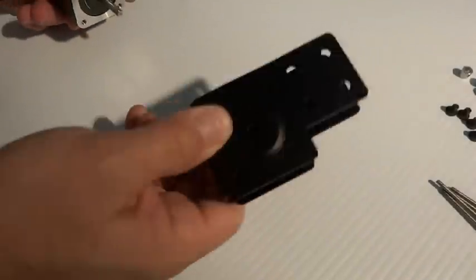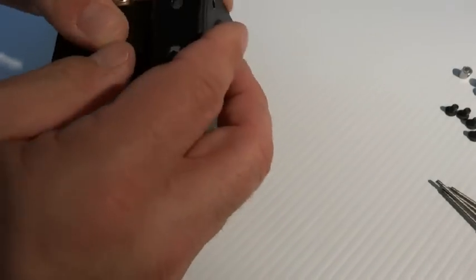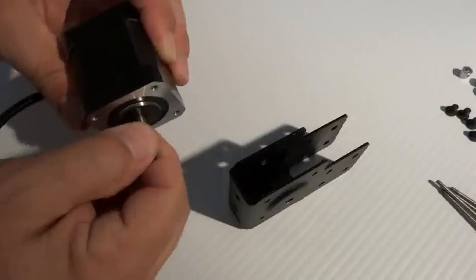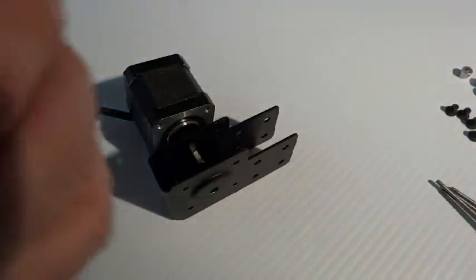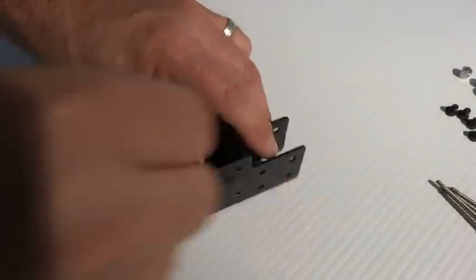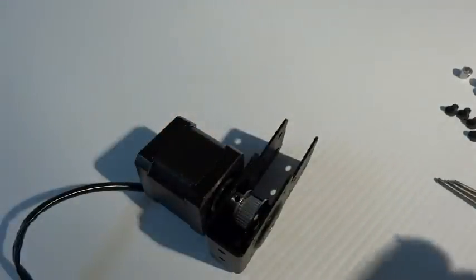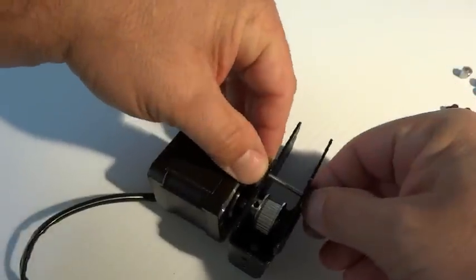Starting off, you want to make sure that your wire orientation coming out of the stepper motor is where you want it. For me, I want it facing the bottom of this end cap. Before I put this in, I want to look for the flat part of the stepper, face that up towards me, and slide it in a little bit. I'm going to take my pulley with the set screws facing towards the stepper and slide it on, then leave that loose and go ahead and slide one of the bolts through.